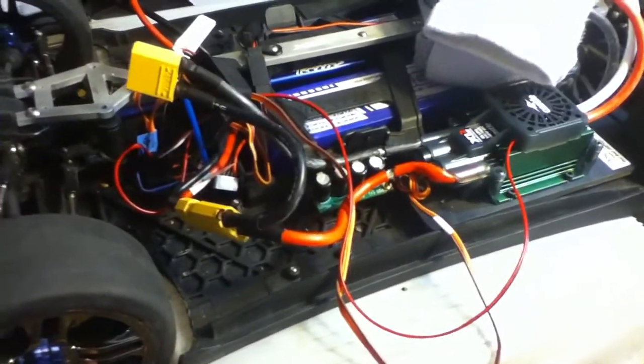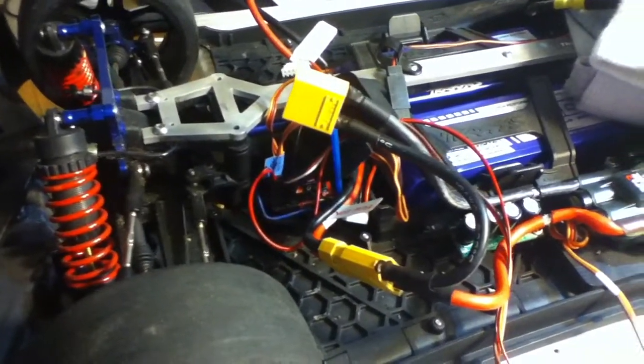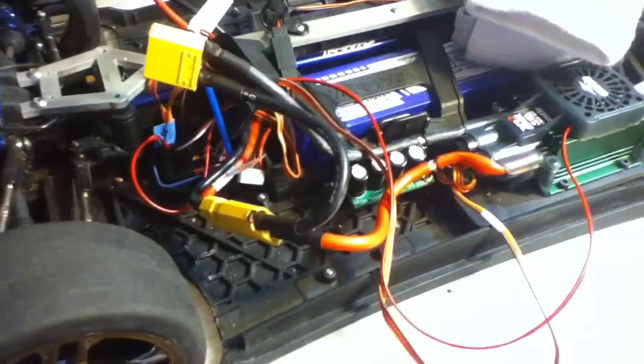I just wanted to do a real quick video. I got everything pretty much wrapped up. I got a few things to tidy up, like the receiver box, tucking all the wires in and everything. But I got everything all soldered up.